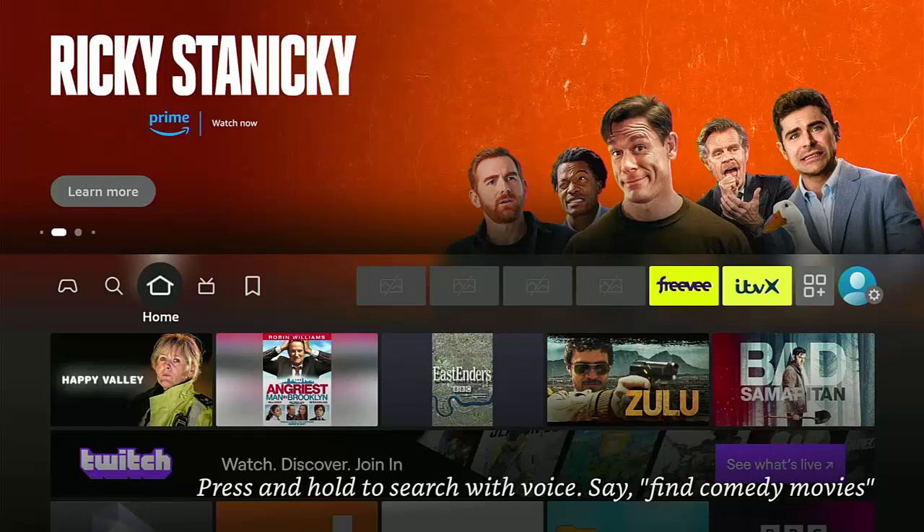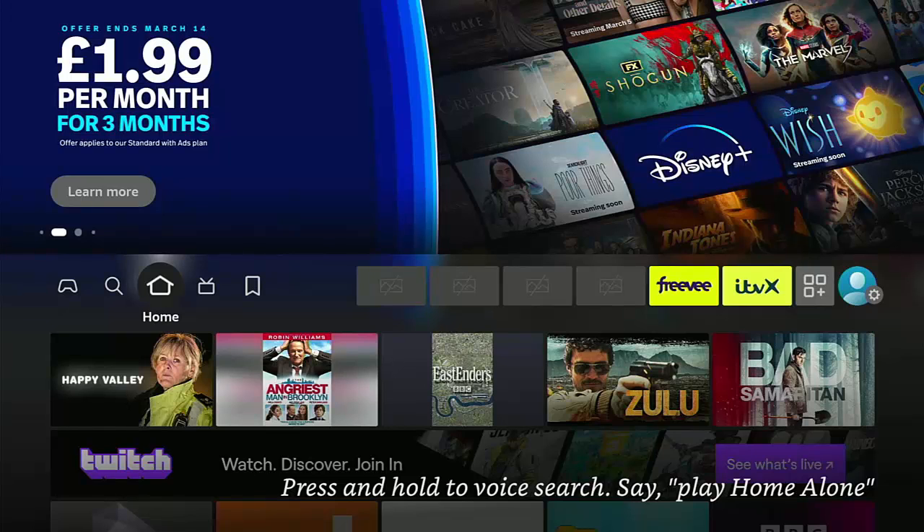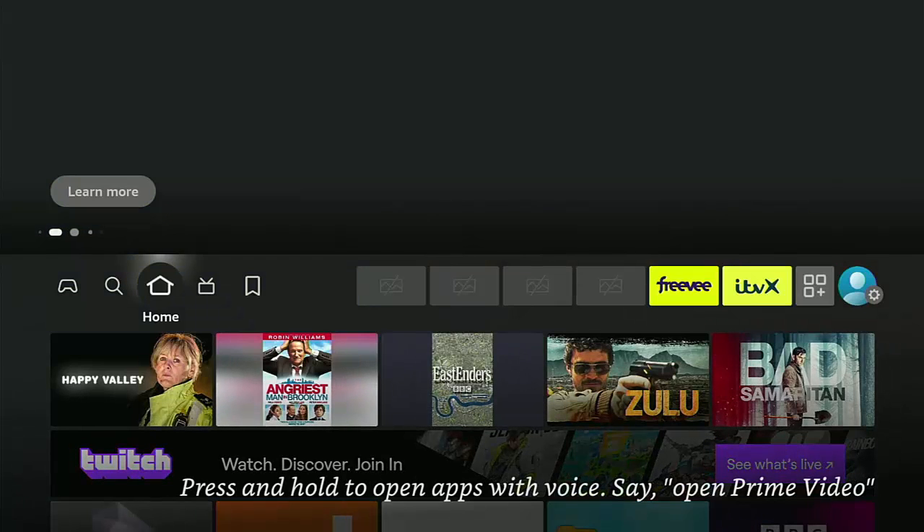Here's a quick tip for you on your Fire TV Stick or Fire TV Cube. If you get broken icons come up on your Fire Stick or Cube, then probably the easiest way to solve this is to restart your stick.